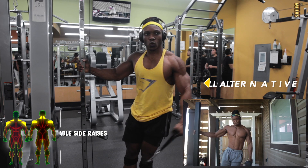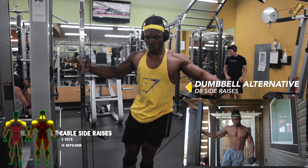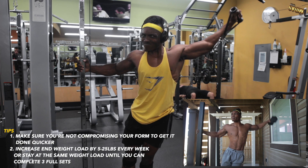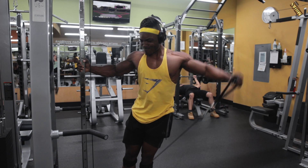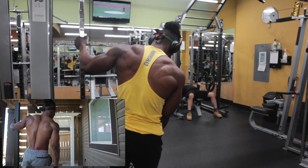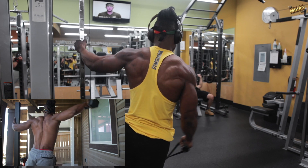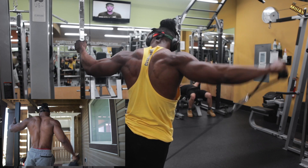Next are some isolation workouts for the traps: cable side raises or dumbbell side raises. Dumbbells are very versatile, so most people without a gym should have those. Get the full range of motion and proper form — if you need to learn more about form, let me know in the comment section. Make sure you're increasing your weight load by five to 25 pounds weekly.